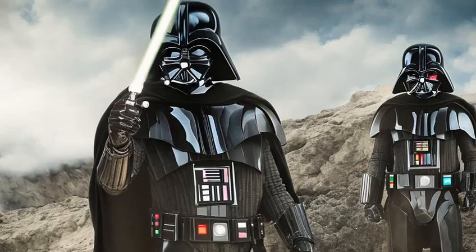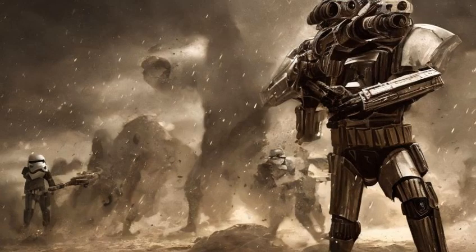Marek also possessed two variations of this basic outfit. After many years of use, the worn-out suit was mended for the harsh conditions Marek faced on his numerous missions for his master.